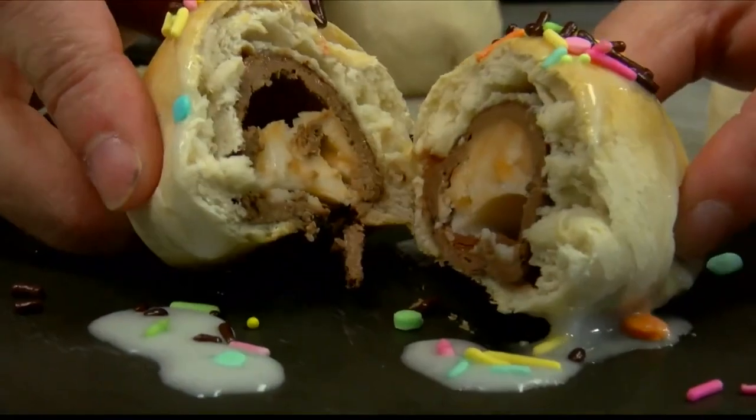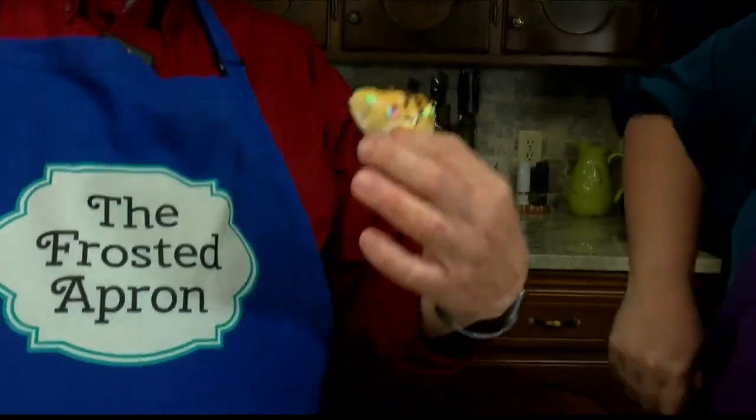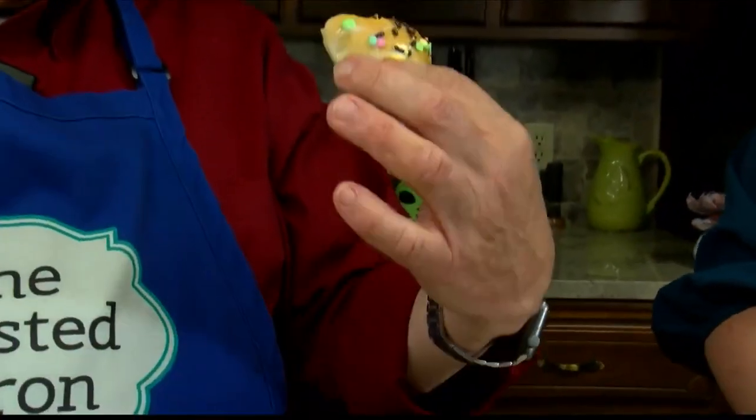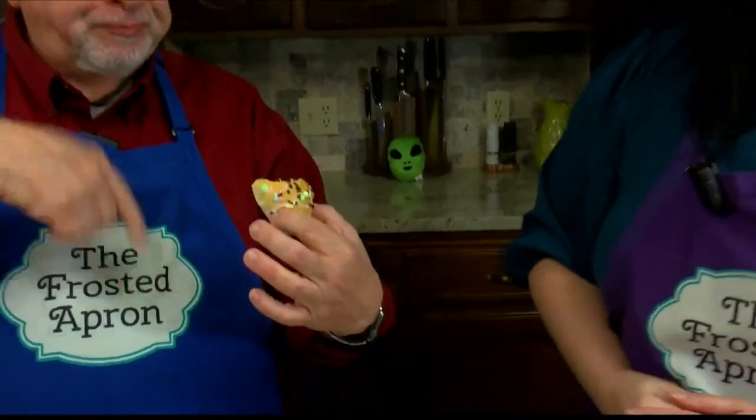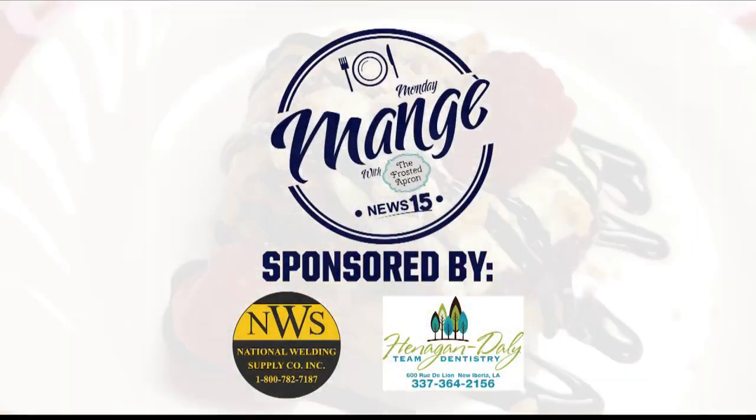You've got that Cadbury egg inside of there. Good old Cadbury Easter bomb. Delicious! We'll go back to you in the studio. Simple, amazing. Happy Easter! It looks delicious. We're going to have that recipe on our website, kdn.com. We'll be right back after this.